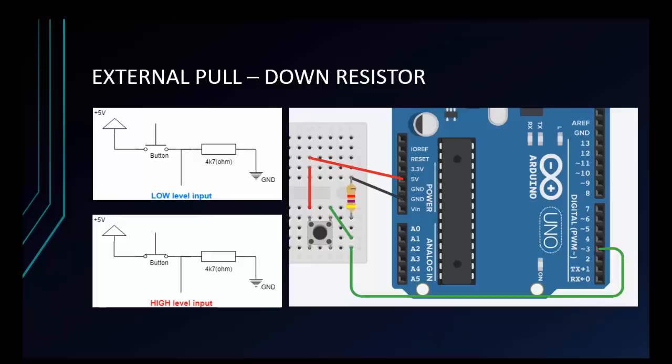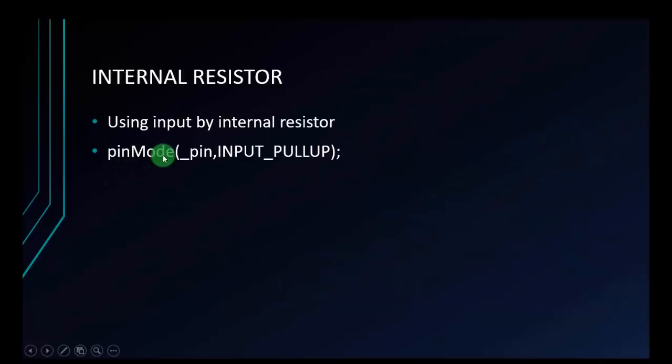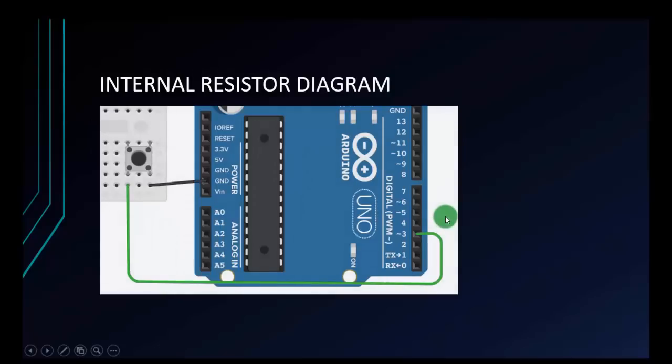Now we will move to the internal resistor. In Arduino, we set it up like this: pinMode, with the first parameter as the pin, and the second parameter as INPUT_PULLUP. When you set up like this, Arduino understands you are making an input with internal resistor. The diagram is quite neat — just two wires. We don't need an external resistor; we just connect a button with one pin to GND and the other pin to input.